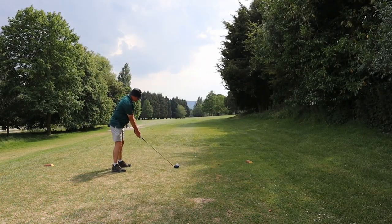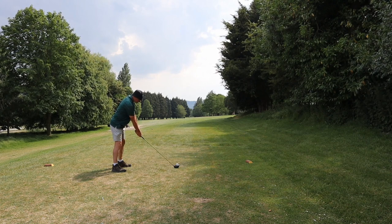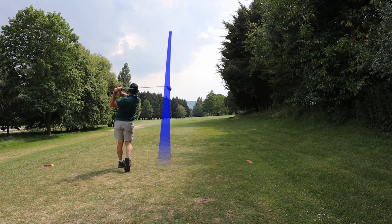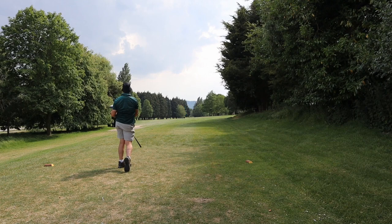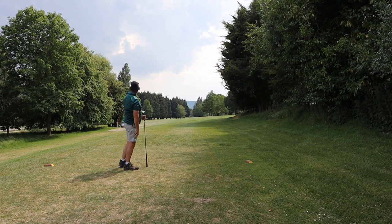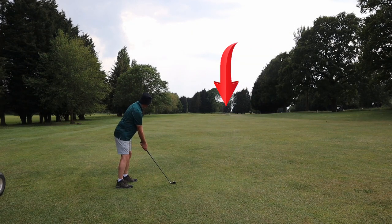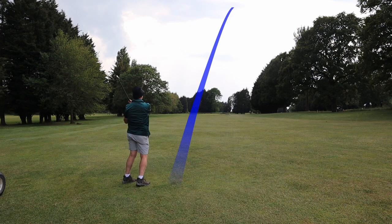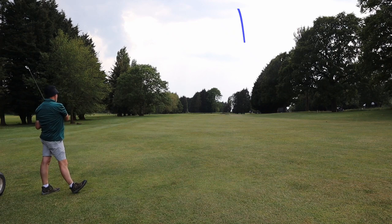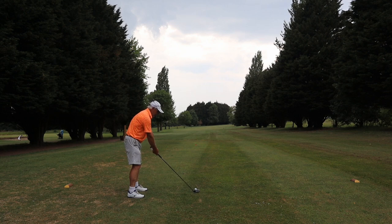So we start the video on the sixth tee. Stuart has been absolutely bombing this old G2 Ping driver and he's got a TaylorMade five wood which is also bombing. The problem is the irons — they're a brand we've never heard of. They're big and chunky with flexible graphite shafts, so he's struggling to time them properly. This one gets caught up in the trees on the right and we do some hacking before moving to the seventh.